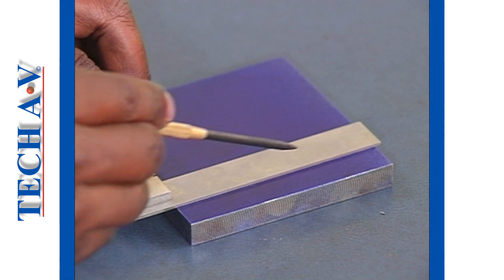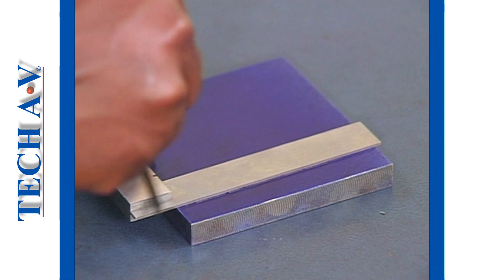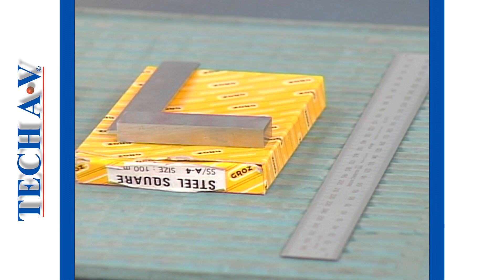The sharp point of the scriber is used to make a mark on metal by scraping off the blue marking agent. A scriber is always used with a straight edge, such as the edge of a steel rule or the edge of a tri-square.